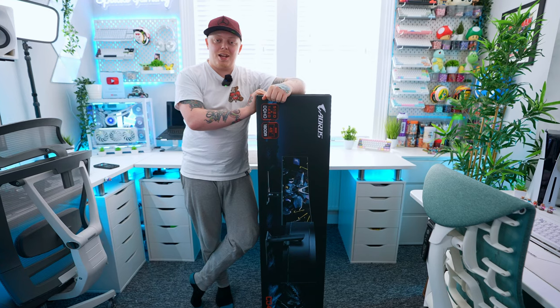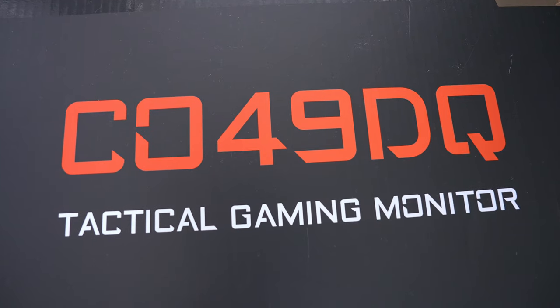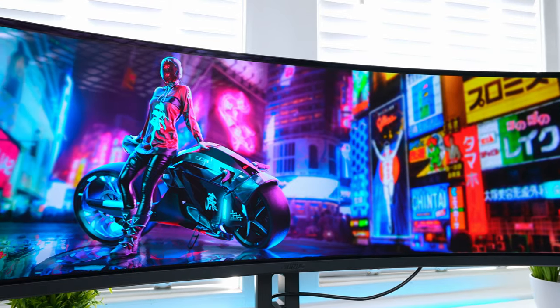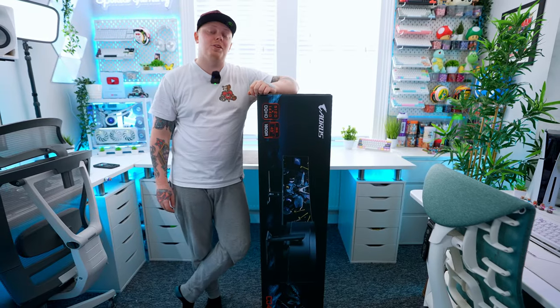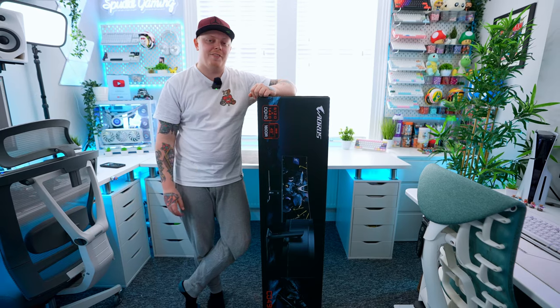This is the biggest monitor I have ever owned. It's Aorus's brand new CO49DQ, a 49-inch OLED ultrawide monitor, and it's going to be going in my racing sim setup. But before that I'm going to be doing a full review on it, so before I have to pick it up and move it again, let's dive in.